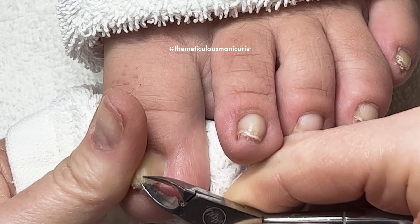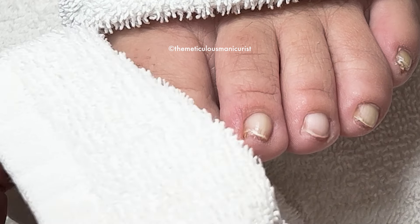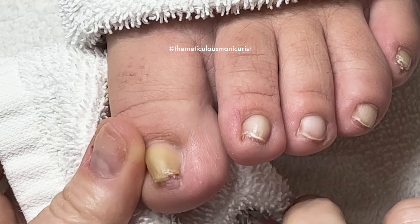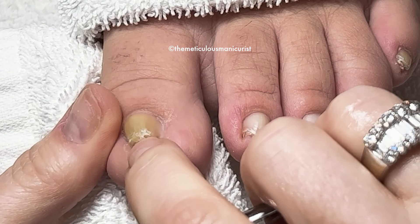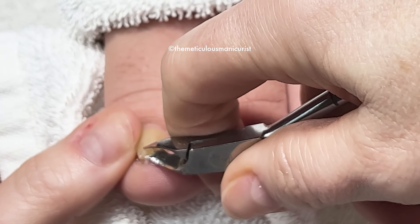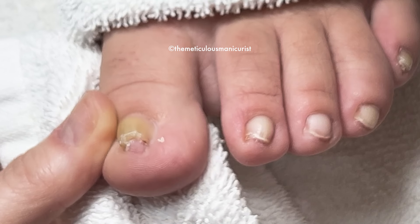I know exactly what you're talking about — when I try to cut them I can't get them out of those corners. And we have to make sure that we don't nip any skin that's under there.